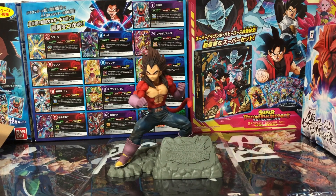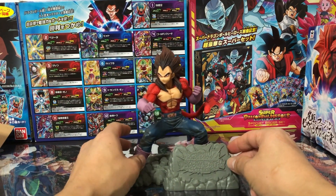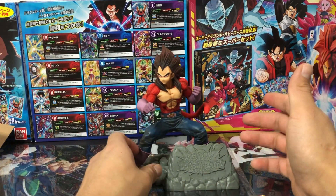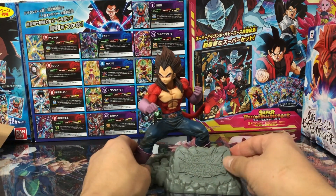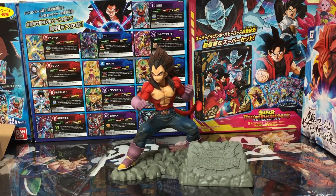Bueno amigos, espero que les haya gustado la revisión de este Vegeta Super Saiyan 4 de la línea Dokkan Battle Cuarto Aniversario. Si te gustó este video, te invito a que te suscribas al canal, comparte este video con tus amigos para que conozcan toda mi colección de figuras y se animen a empezar su propia colección. No olvides dejarme un pulgar hacia arriba y compartir tu comentario en la parte baja de este video. Espero que hayan disfrutado la revisión del príncipe Vegeta Saiyan 4. Yo soy Saiyajiro y espero verlos en un próximo video.